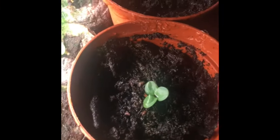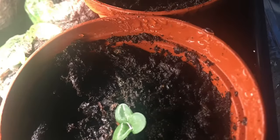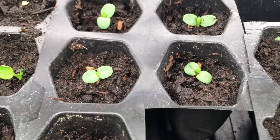I chose hostas because they're a perennial and shade-loving plant, and I chose echinacea because they're perennials and I can make a tea out of them. Here is my echinacea with the cotyledons, and you can start to see the second leaf showing.